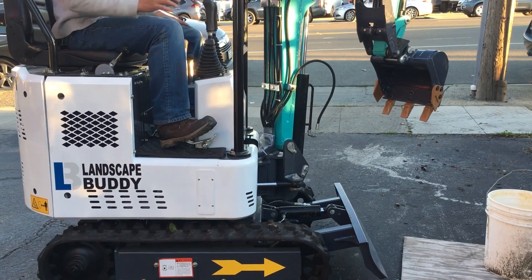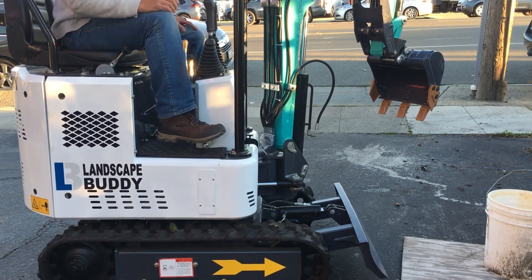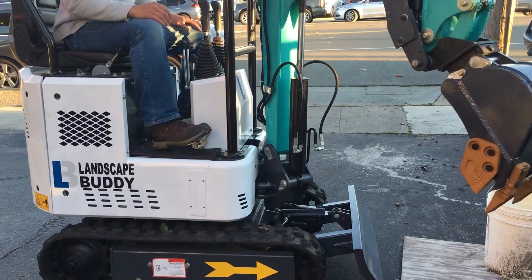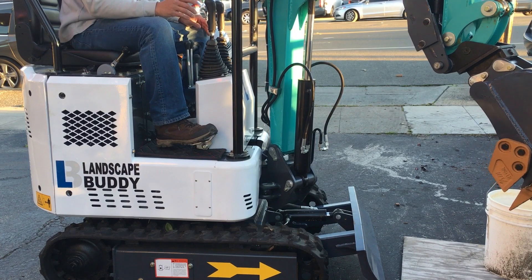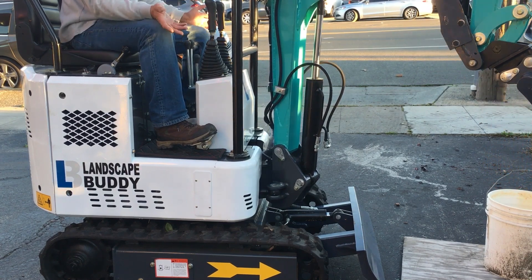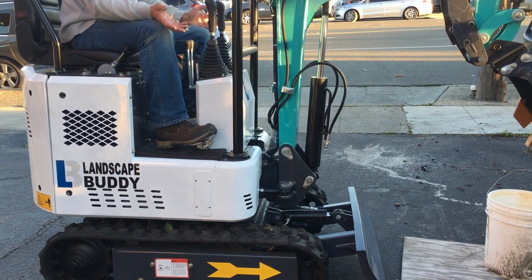The first few times I'm going to press hard, and you'll see the boom just swings over really hard and jerks a lot. I'm going to do that a few times and then do a very smooth operation to show you the difference.